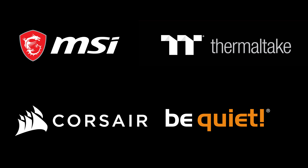This year's Computex coverage is brought to you by MSI, Thermaltake, Corsair, and BeQuiet.